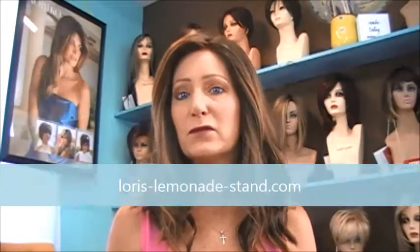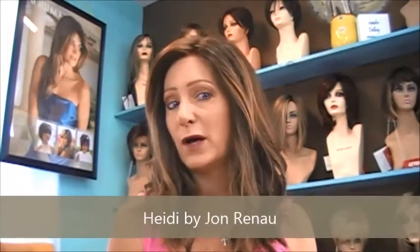Good morning ladies. This is Lori from Lori's Lemonade Stand coming to you today to give you a new wig review. This is Heidi by Jean Reno. She is free flowing waves that fall just below the shoulder. I don't know if you can see that, but she is beautiful. I absolutely love this wig.